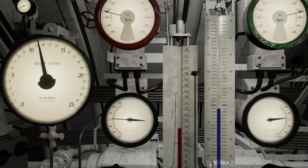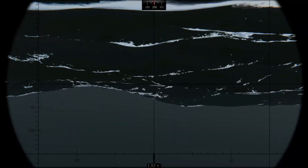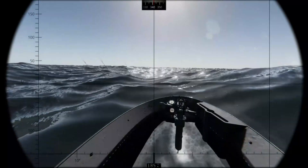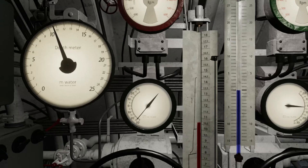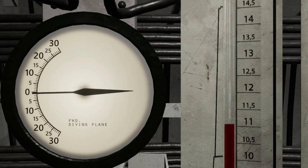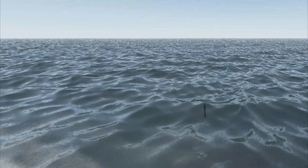When cruising at periscope depth, careful and constant management of the planes is required, to avoid sinking too deep for the captain to see, or rising too high and exposing the U-boat to the enemy. General periscope depth is between 10 and 15 metres. The observation scope is fully clear at 10 to 11 metres. The radio antenna will work as long as the boat is around 11 metres; below 11 metres, you may miss radio traffic. The attack scope requires the U-boat to be between 11.5 to 14 metres.